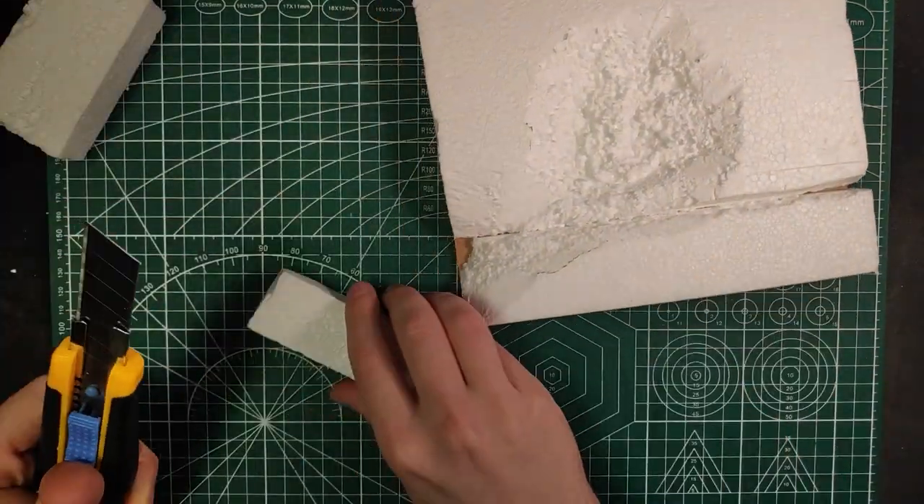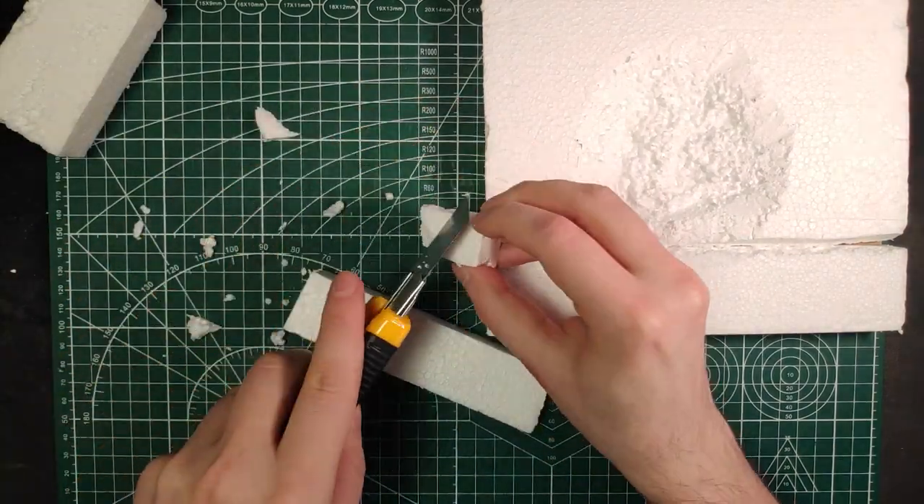After that we're going to cut some rocks from bigger chunks of foam to place around the map.